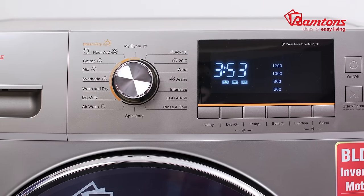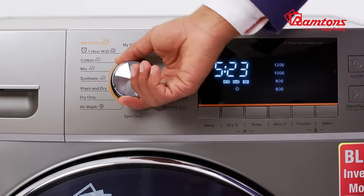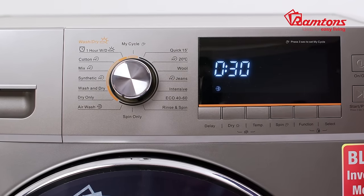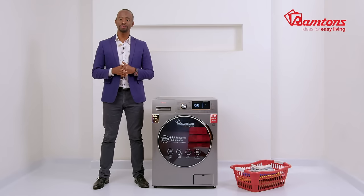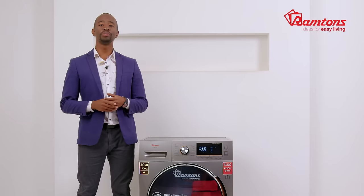Did you know you can also wash your duvet using the eco 40 to 60 function? Let's talk about the air wash function — without the use of water, it is designed to eliminate bacteria, odor, and allergens from clothes. Think of it as a handy alternative to dry cleaning.